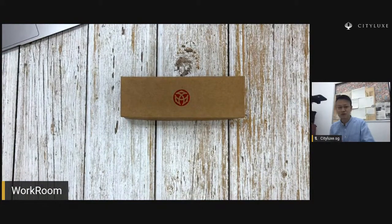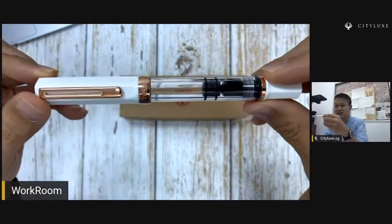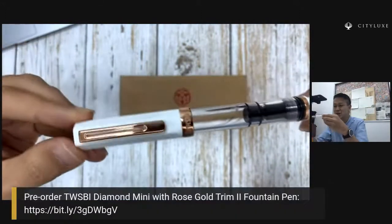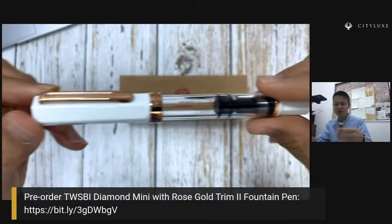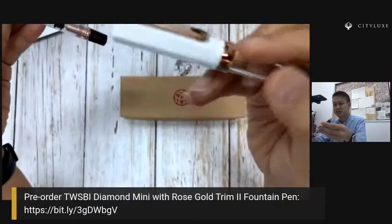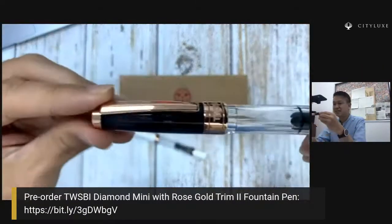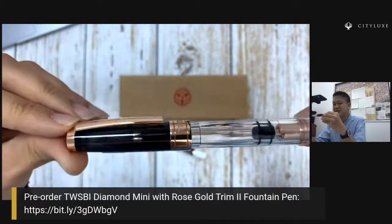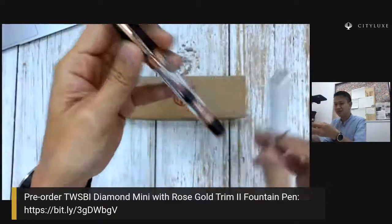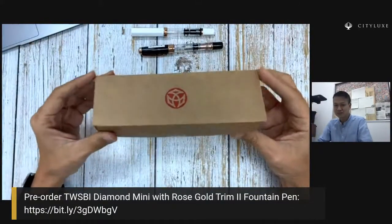Those of you who are familiar might already be using Twispy; you might already be familiar with the Echo. This is the white Echo rose gold — it started coming out with the white Echo rose gold probably by now almost two years. Then it was followed by, very more recently, the Diamond 580 Smoke rose gold. This is also pretty beautiful. And today we are going to be unveiling the Diamond Mini.